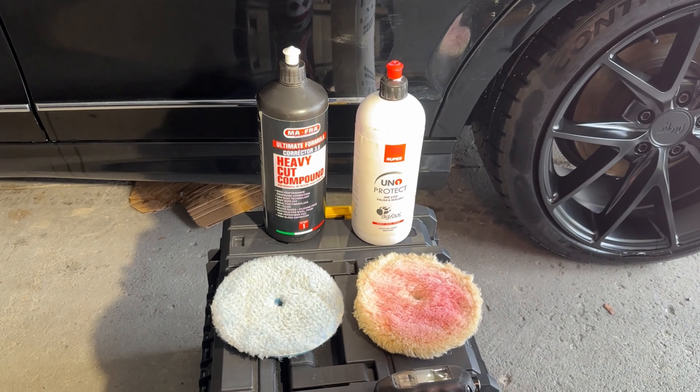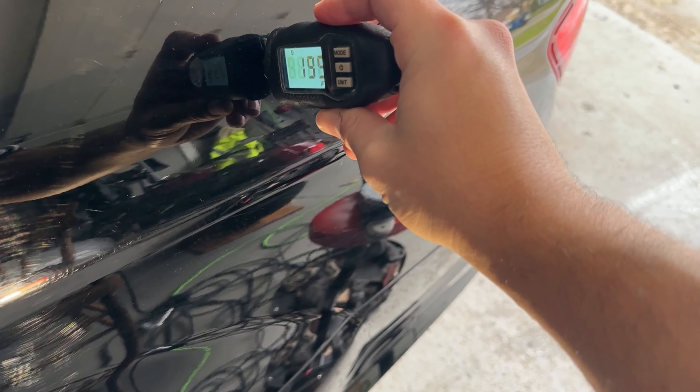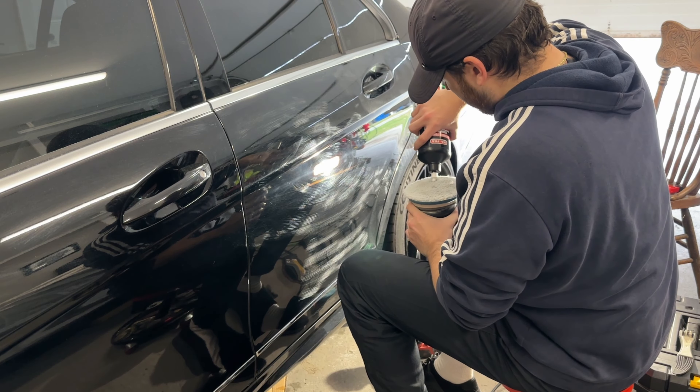I'm going to show you how I restored this Mercedes C300 paint from this to this. So if you like seeing a good paint transformation, this video is for you.